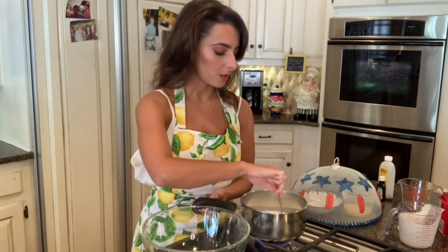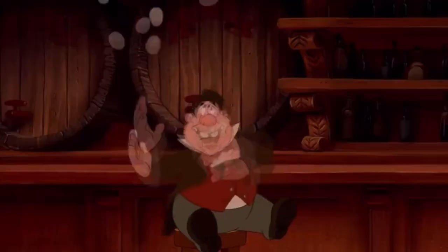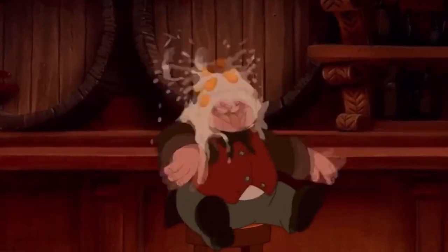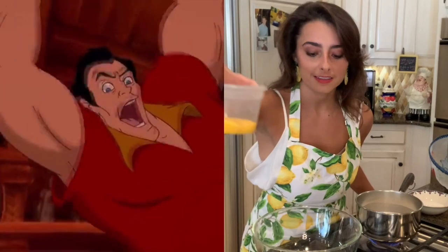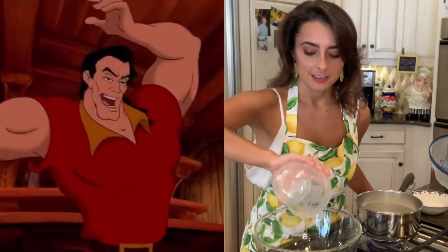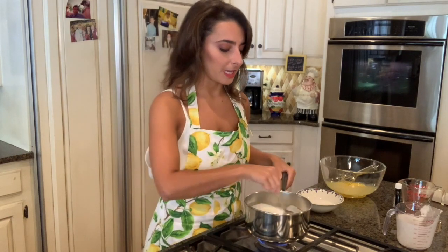Pour this into a saucepan. You'll stir this occasionally on medium high heat until it comes to a boil. You're going to put the rest of your custard together by adding six egg yolks — six. To another bowl, whisk your egg yolks. Don't forget to stir your heavy cream, and it will likely start to bubble on the sides and in the center, and when it does that, you know it's ready to be taken from the heat.